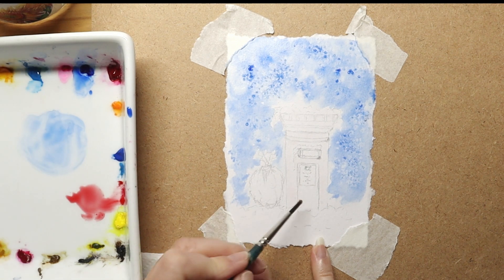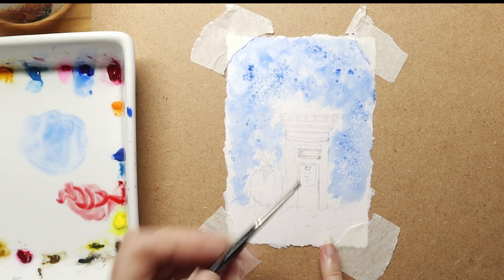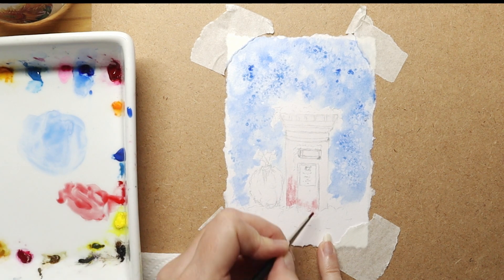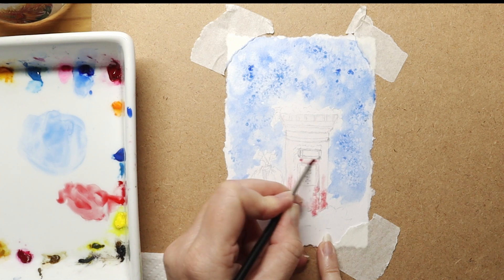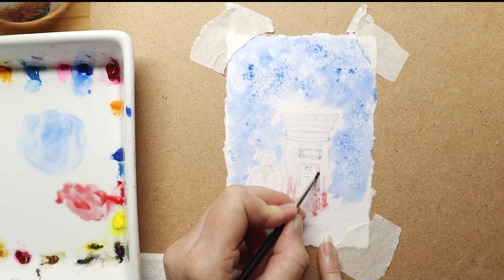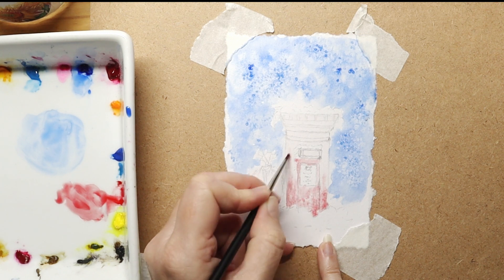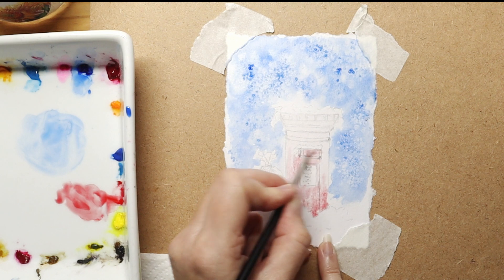Now I apply water to the post box and I'm applying Winsor Red on top. I want to make the post box darker on the left side than the right side, as I decided to put the light coming in from the right side. These videos are sped up a little bit for you so it doesn't take too long.